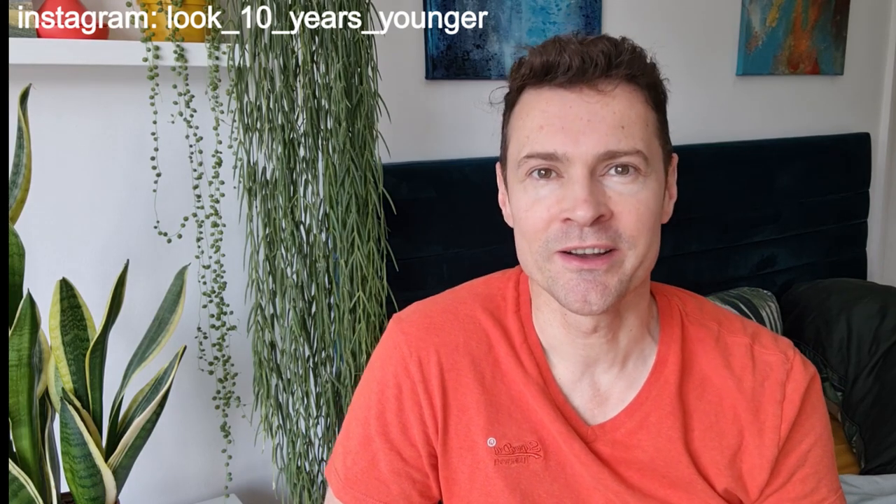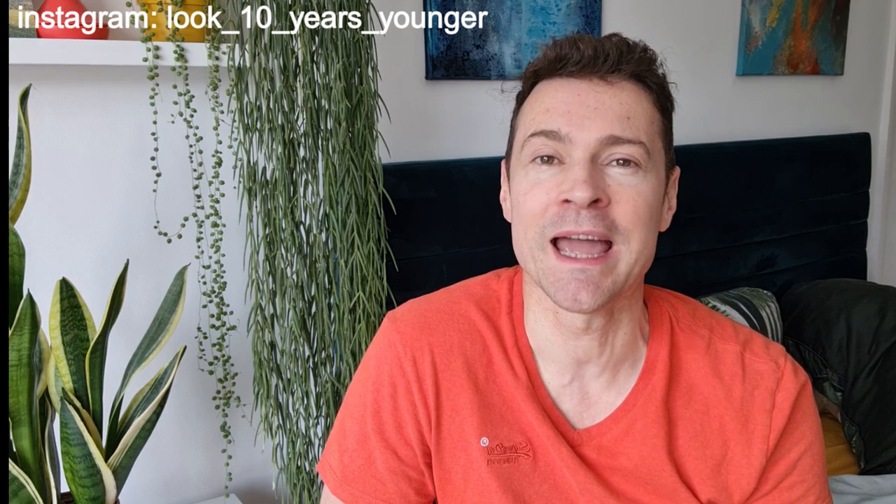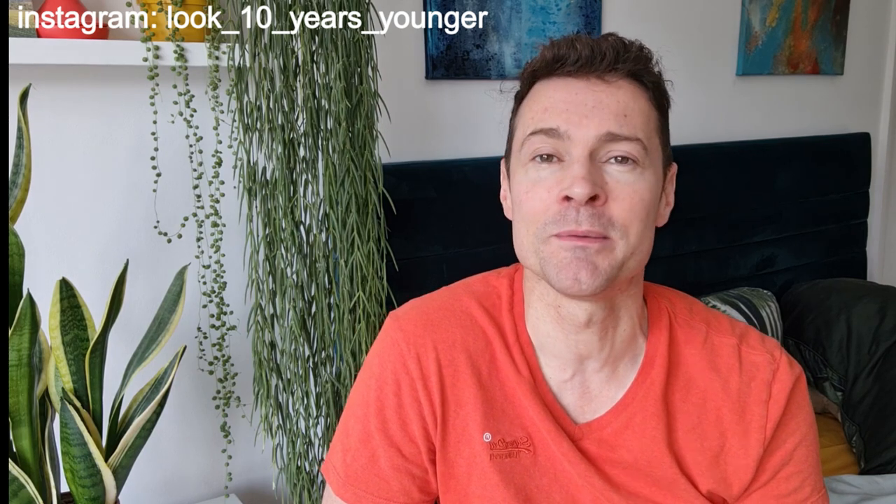Hi, welcome to my channel Look 10 Years Younger. I'm 47 years old and I review and talk about all kinds of healthy aging products, skincare, supplements, and more.